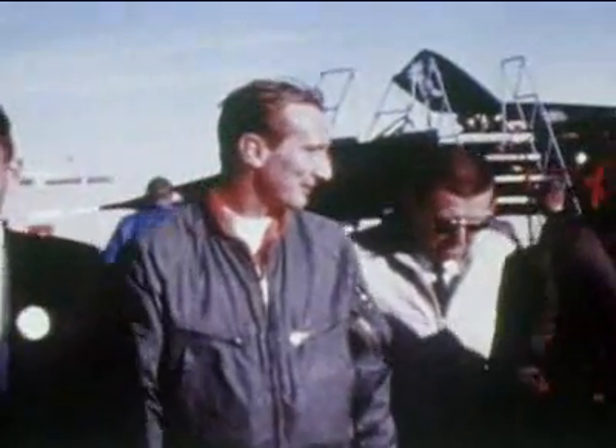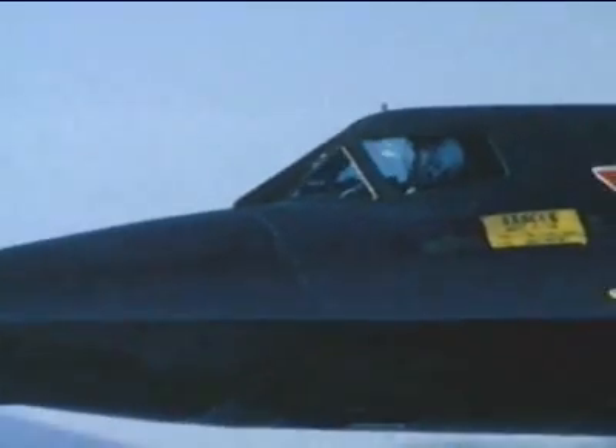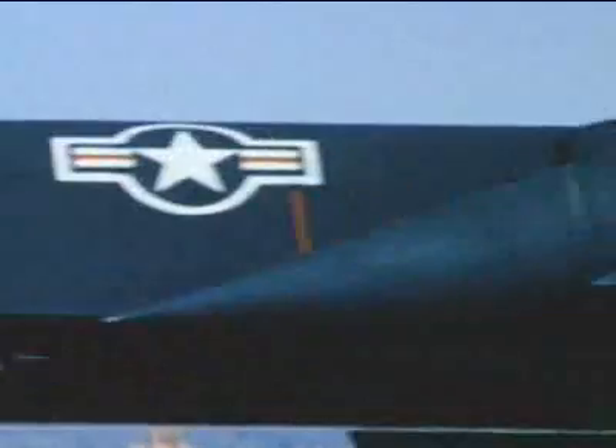Test pilot Bob Gilliland: "The main concern, at least initially, was that this airplane had been built in a brand-new metal. We didn't know exactly how strong it'd be. If the designers had not done something right, the tail could come off, or something could break and experience a cataclysmic structural failure. So we were worried about that — at least I was, and I think everybody else was, too."